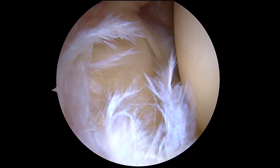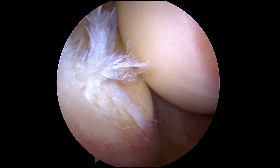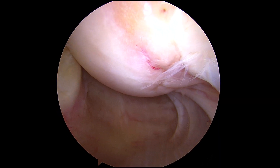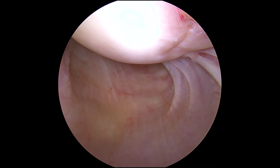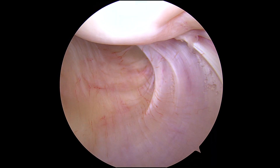Obviously that doesn't look like normal labral tissue as it does sort of there. She's got fraying and tearing that extends from the superior labrum all the way down the back into the posterior labrum. If you keep looking down into the inferior or axillary recess, that's the inferior glenohumeral ligament.